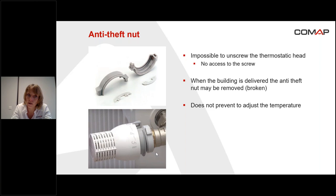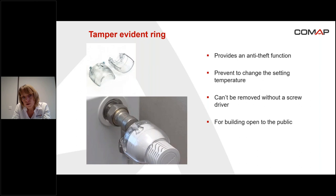The tamper evident ring also provides an anti-theft solution — it's impossible to unscrew the head when the tamper evident ring is installed. But in that case, it's also not possible to take any action on the temperature adjustment, so it prevents changing the set temperature. It's for buildings open to the public, to avoid people changing the set point and also to avoid theft of the head.